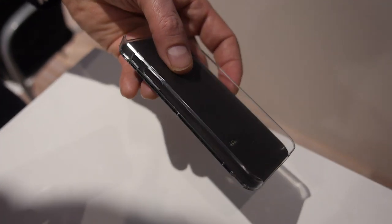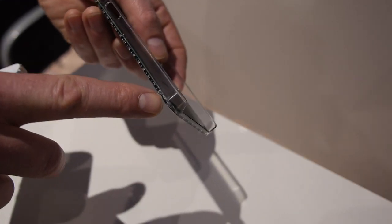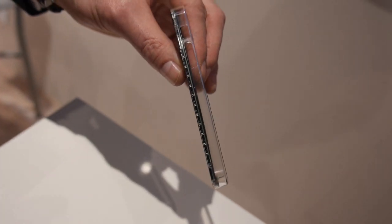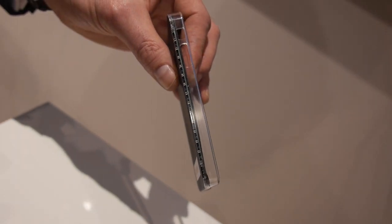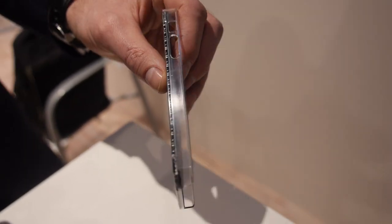So how do you charge it? I have a charger — here it is. You can probably see it. It's very thin. The PCB itself, I think it's 0.5mm — it's very thin.